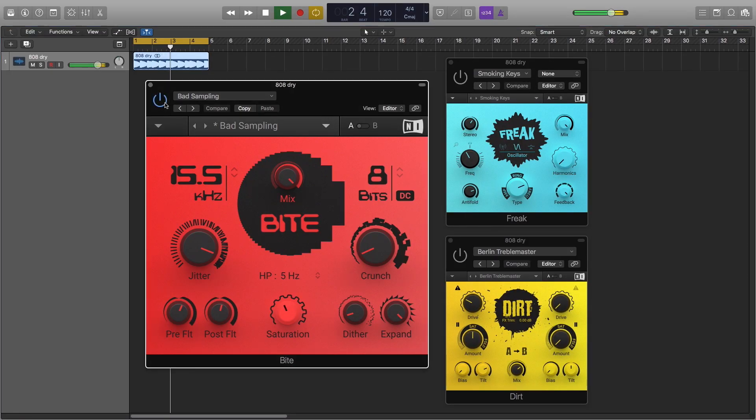Hello there, Tim Cant here. Today I want to show you Native Instruments Byte, a Bitcrusher and resampler with the sound and feel of classic hardware samplers.